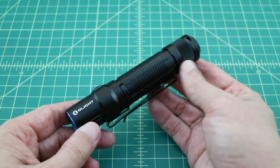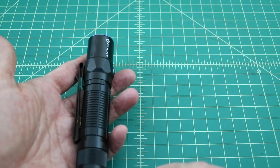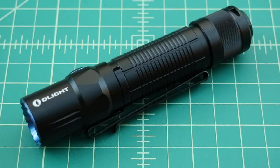The flashlight is quite comfortable in the hand. You can take the pocket clip off if it's more comfortable for you. This is a medium to large 18650 flashlight, but it fits in your pocket quite comfortably. Let's get this flashlight outside for some beam shots.